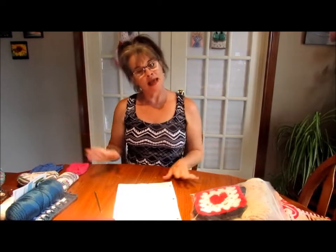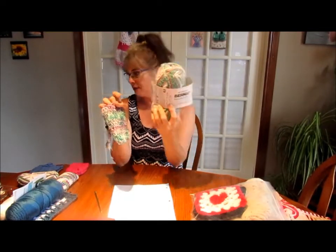Hi everybody, it's Lisa from Lisa's Crochet. I have some finished objects to share with you today. Do you remember Sandy sent me some Bernat Scrub Off and she made this beautiful soap saver? That's what you call them anyway, so I wanted to make that.